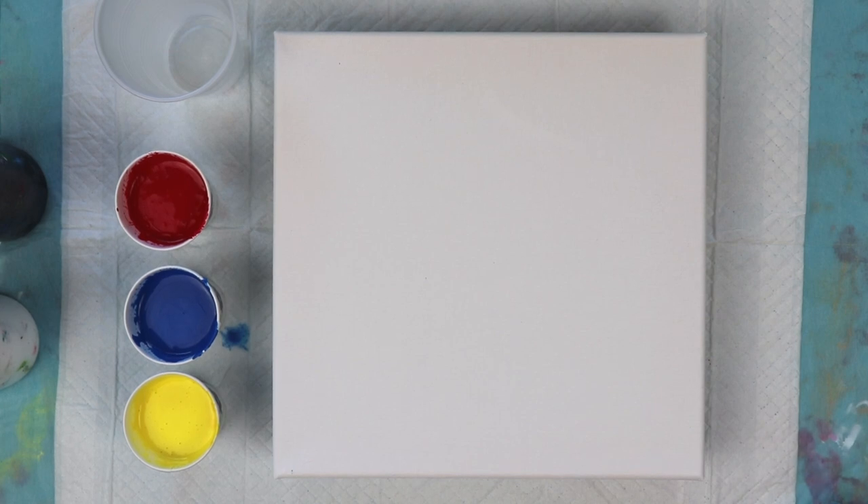Hi everybody, welcome to Lisa Simmons Art. Today I'm going to be working on a 10 by 10 stretched canvas and I'm going to be using primary colors — red, blue, and yellow — and also adding some white and black. I've decided just to do a simple flip cup. This is really great for beginners and anybody can do this.